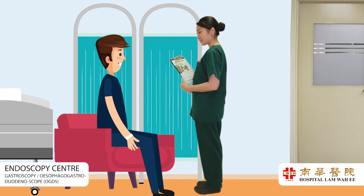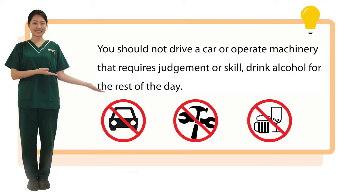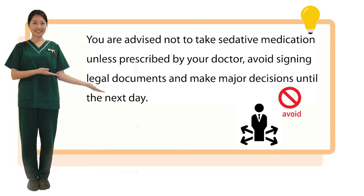If you were given sedation or analgesic, you may feel drowsy for several hours. You should not drive a car or operate machinery that requires judgment or skill, or drink alcohol for the rest of the day. You are advised not to take sedative medication unless prescribed by your doctor, and to avoid signing legal documents or making major decisions until the next day.